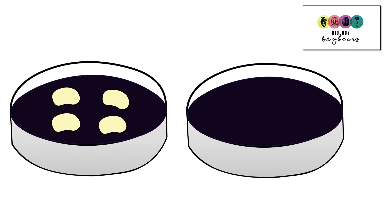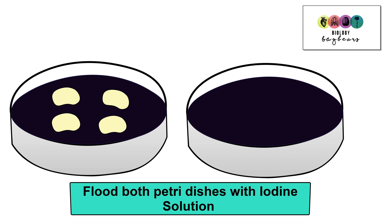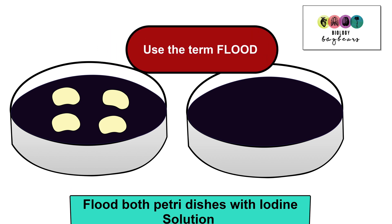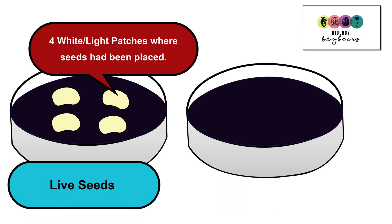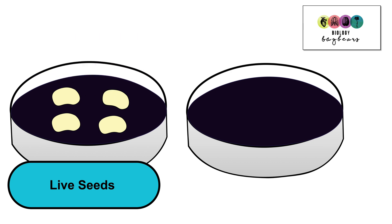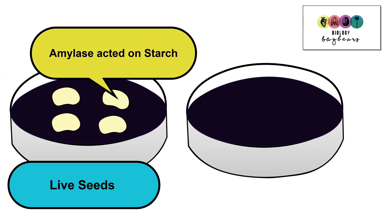After a few days, remove both your petri dishes from the incubator. Open them up and remove the seeds. You're then going to flood both petri dishes with iodine solution — it's really important that you use the term 'flood'. In the plate that contained the live seeds, there should be four white patches directly where the seeds were positioned. This shows that there is no starch present in these four patches because they did not turn blue-black, which means that those digestive enzymes broke down the starch, and that's why it tested negative.